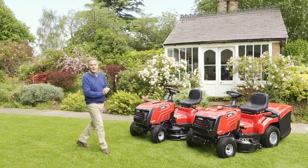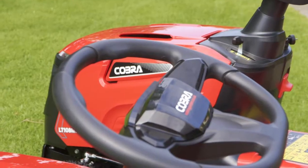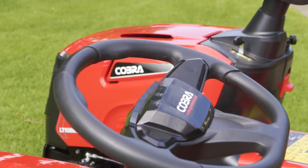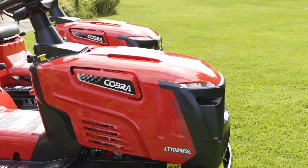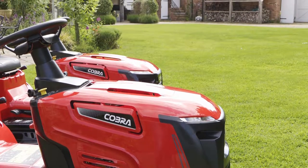Hello, my name is Martin Fish. This is now 10 years since Cobra started selling garden machinery in the UK, and what a great way to celebrate that by introducing a range of ride-on mowers. There are eight mowers in total — we've got a couple here to look at — and within the range they mow from 34 inches to 42, so ideal for large domestic lawns.